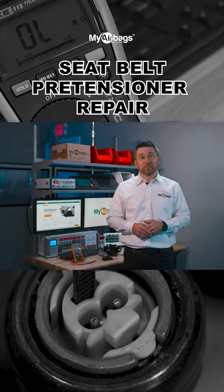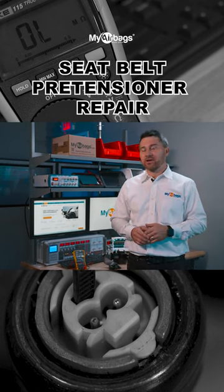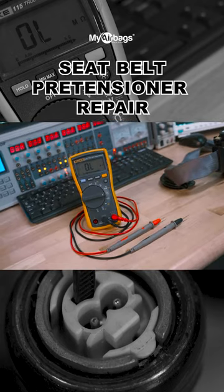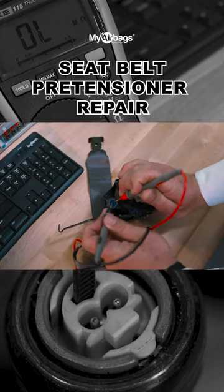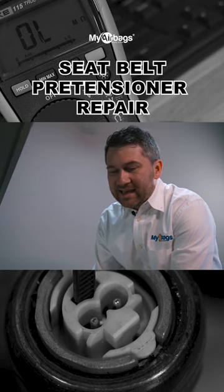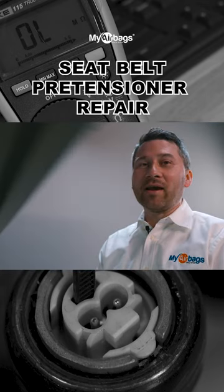I want to show you how to properly use the ohm tester to determine if your seatbelt pretensioner is good or bad. First, make sure you have your ohm tester on the right selector. Grab the two leads and place them on the port of the seatbelt pretensioner. You should be getting anywhere between two to three ohms — that means it's a good unit.